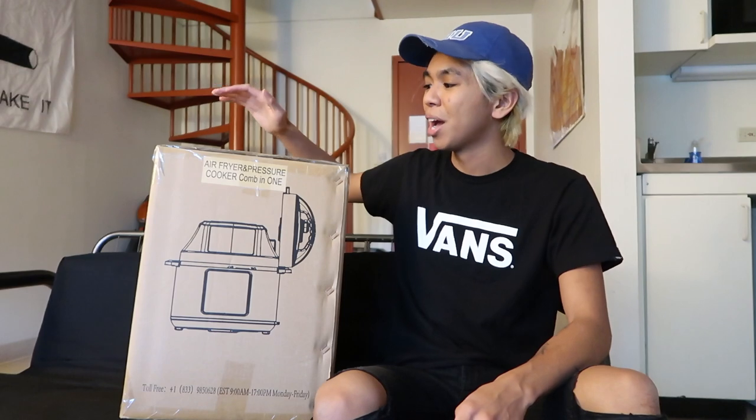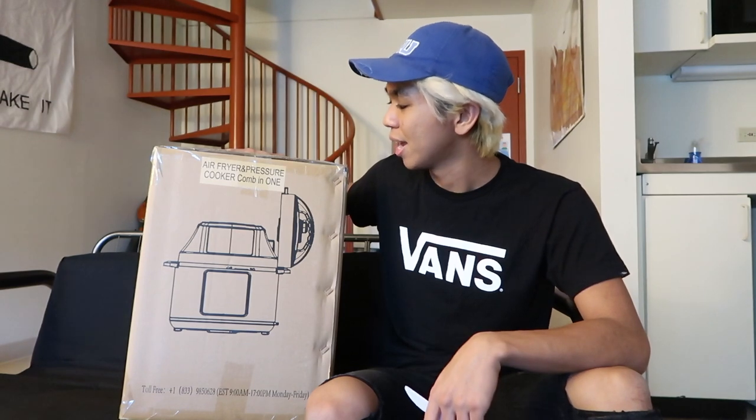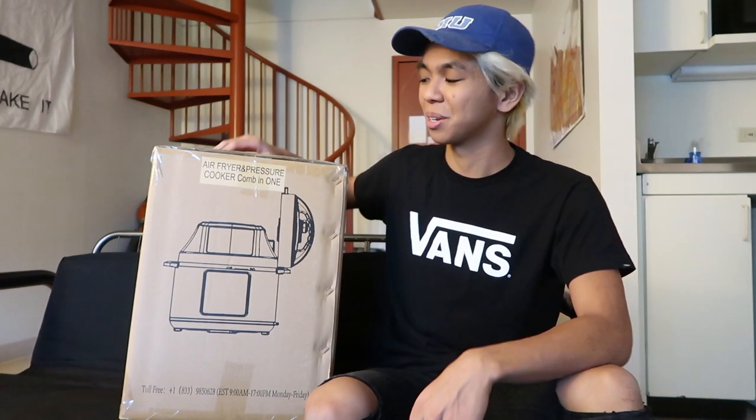So I'm not going to waste any more time. I'm going to unbox this for you guys and I'm also going to be throwing some burgers inside of here. So let's get started.